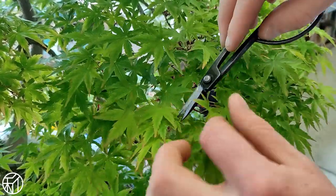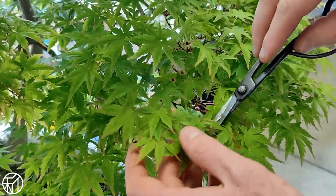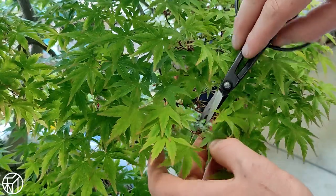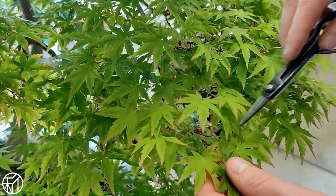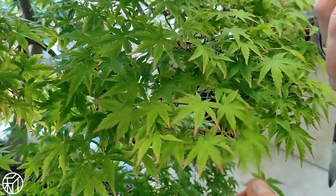For me, bonsai is a study of cycles, as well as a practice in patience and understanding impermanence — learning to both deal with and accept change, as well as becoming adaptable to the unforeseen. With bonsai, we closely manage the environment our trees exist within, and yet there seems to be no shortage of surprises along the way.